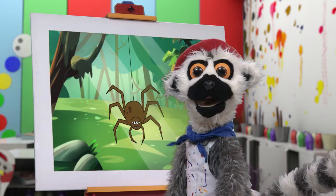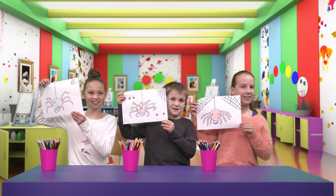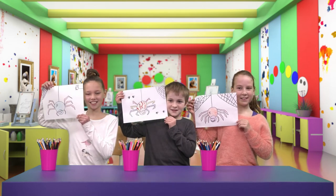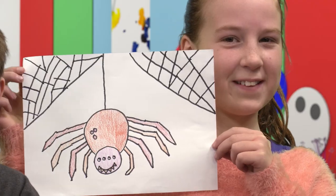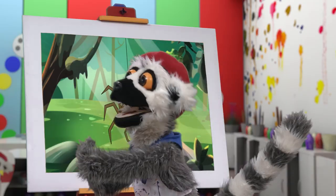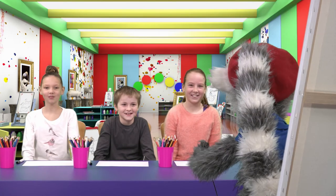And now, we are finished! Show me! Show me! Beautiful! Oh, ho ho ho! I can hardly bear it! Oh, so beautiful! Ha ha ha! Yes! Yay! Magnifique! Magnifique!